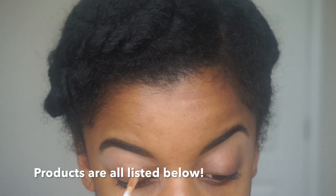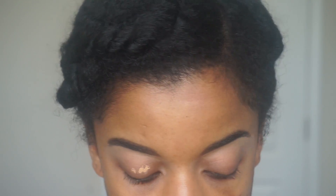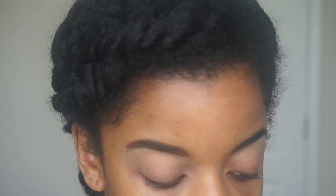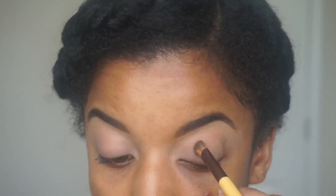Off camera, I filled in my brows and added my eyeshadow base. Here I'm adding some concealer to my eyelids just to ensure that the colors I apply will pop. I'm then going to apply some finishing powder just to ensure that there's no creasing.